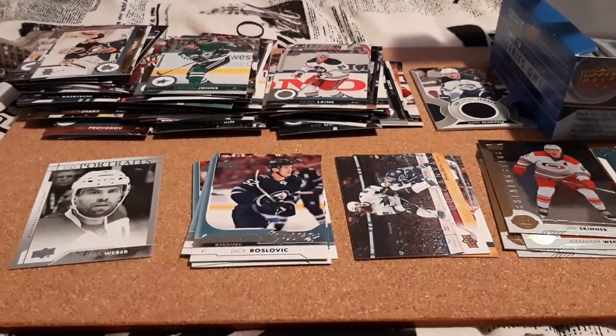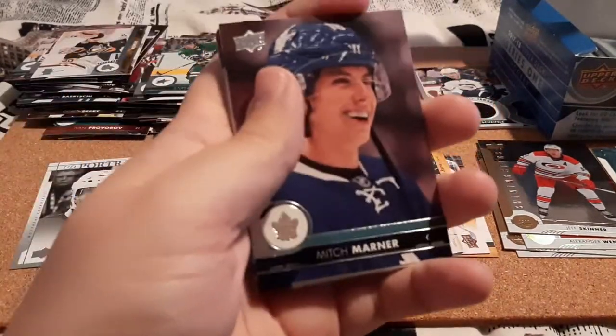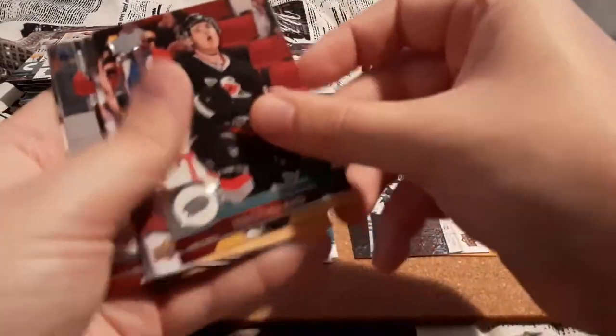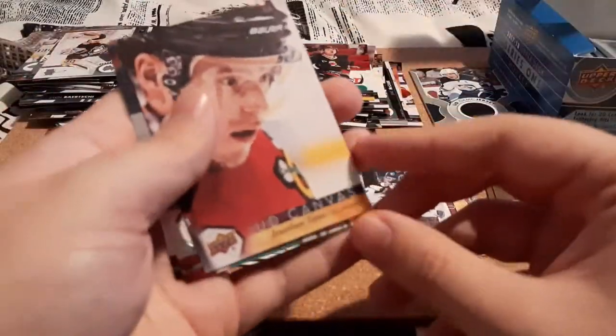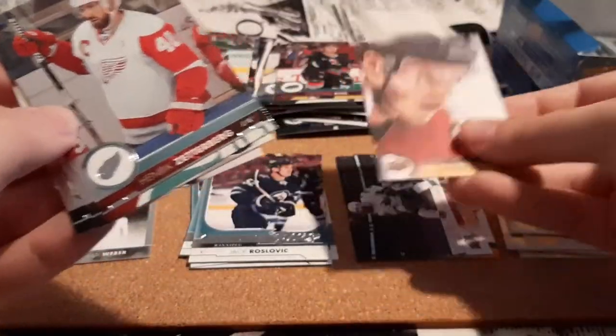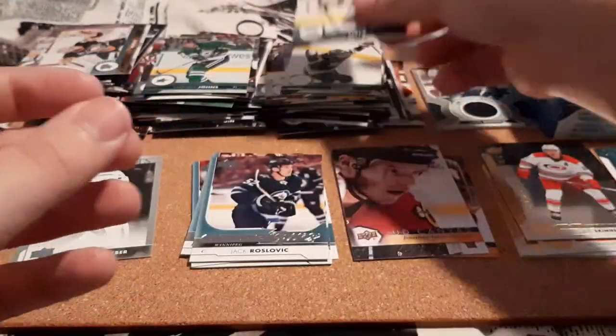We're at least halfway now. Mitch Marner, Flask, Roos, Aho, and an Upper Deck Canvas for Jonathan Toews — I do PC him. That's a nice one, I like the face he's making here — that's really cool. I don't know what that's worth. Henrik Zetterberg, Jason Zucker, and Fila.